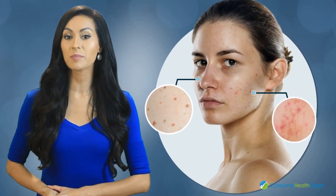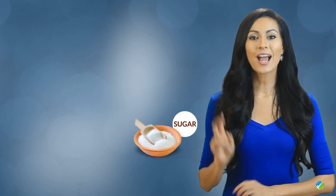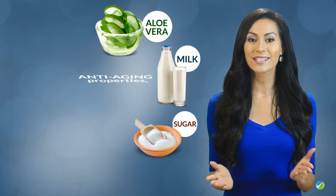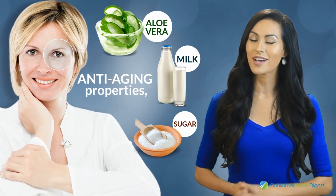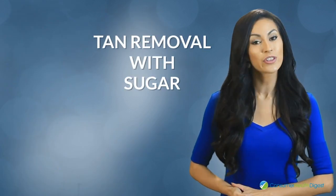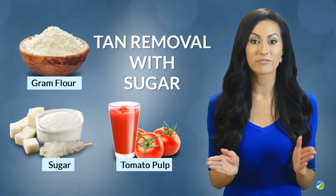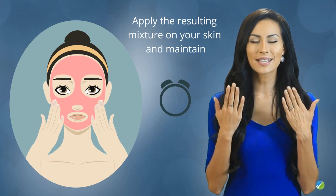Number two: sugar, aloe vera gel, and milk — all of these ingredients have anti-aging properties, helping you restore the youthful appearance of your complexion. Number three: tan removal with sugar — mix the sugar with tomato pulp and gram flour, and apply the resulting mixture on your skin.